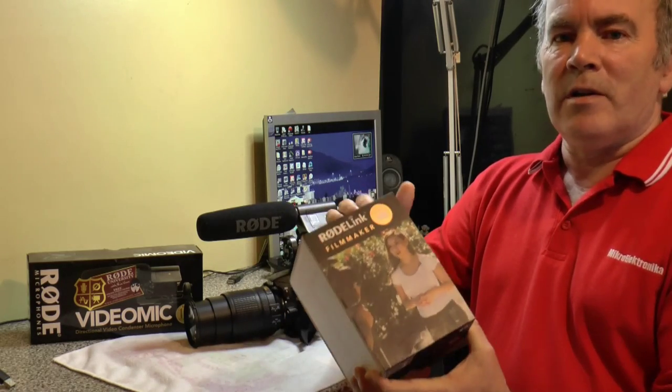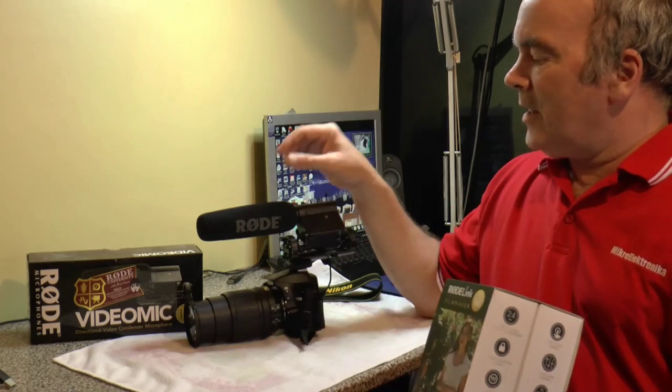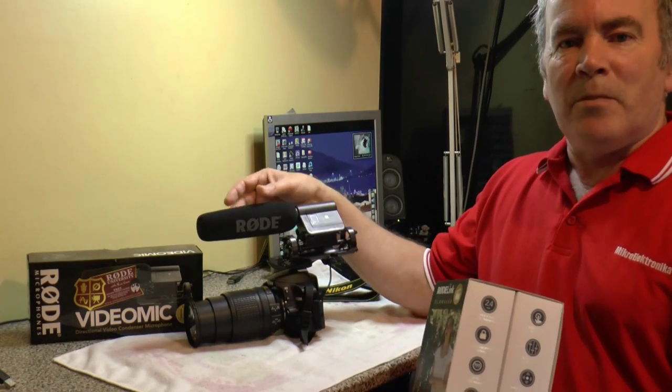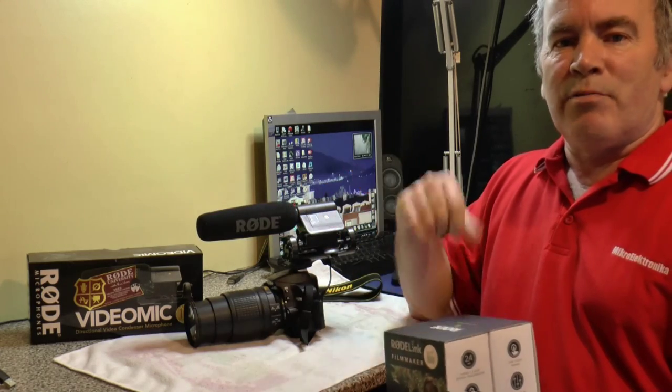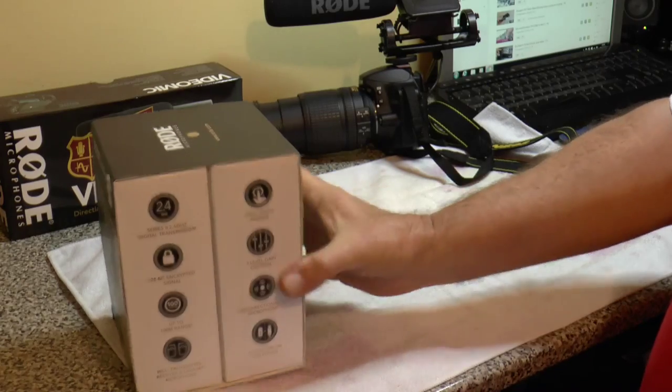So why did I choose the Rode Link? I think the answer is obvious — most of you will use Rode microphones in the studio and on cameras. So the answer is pretty obvious to me. Right, let's open the box.